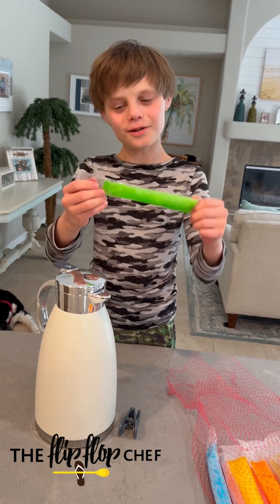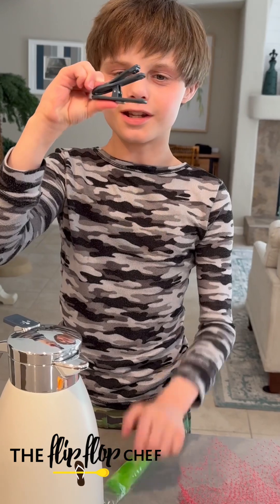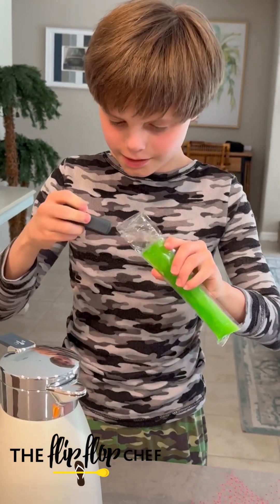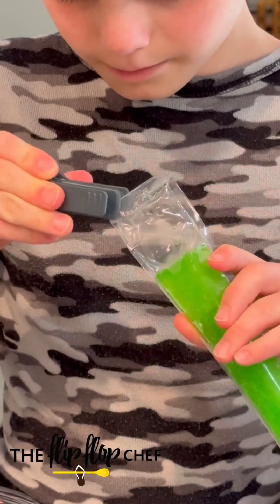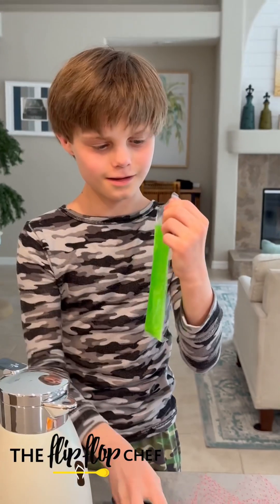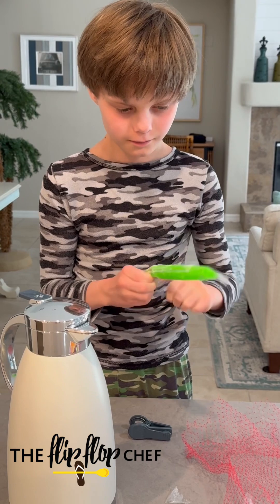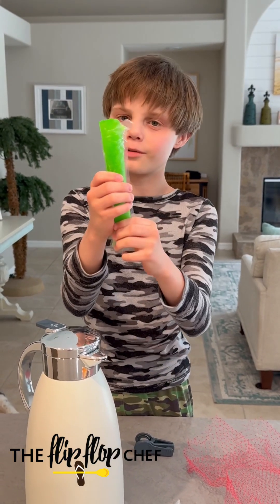Now I'm going to show you how to open a frozen popsicle. You get this and you get the sharp part right here. You put it right here and you squeeze as hard as you can. Slice and... beautiful penguin pop.